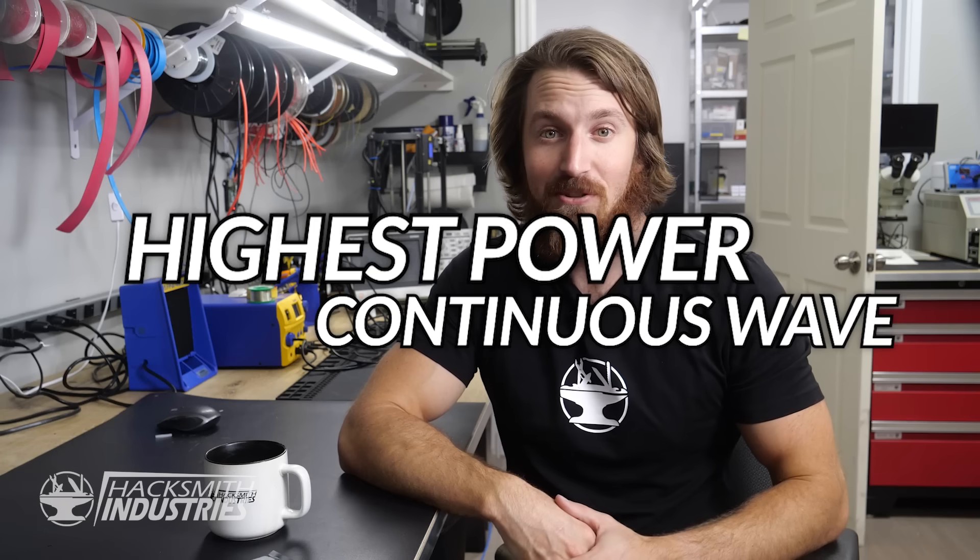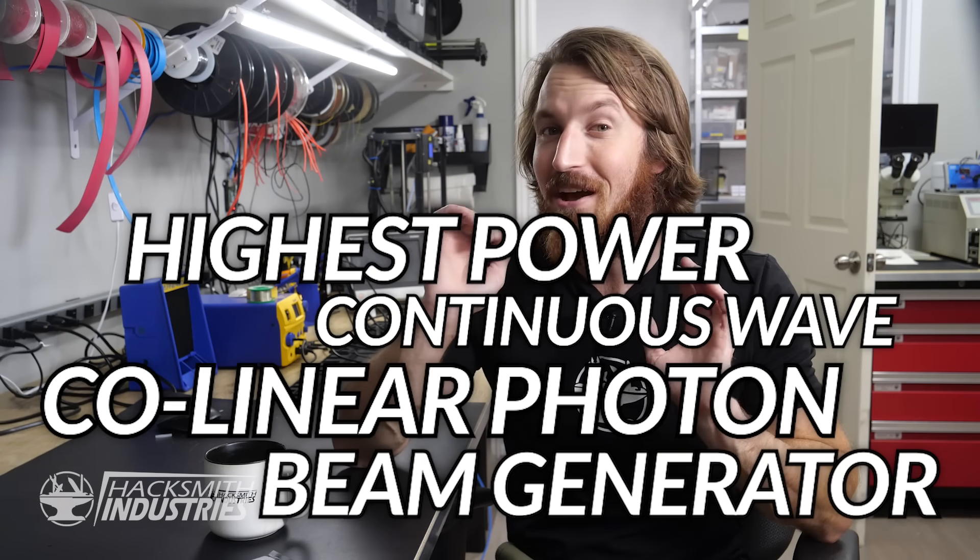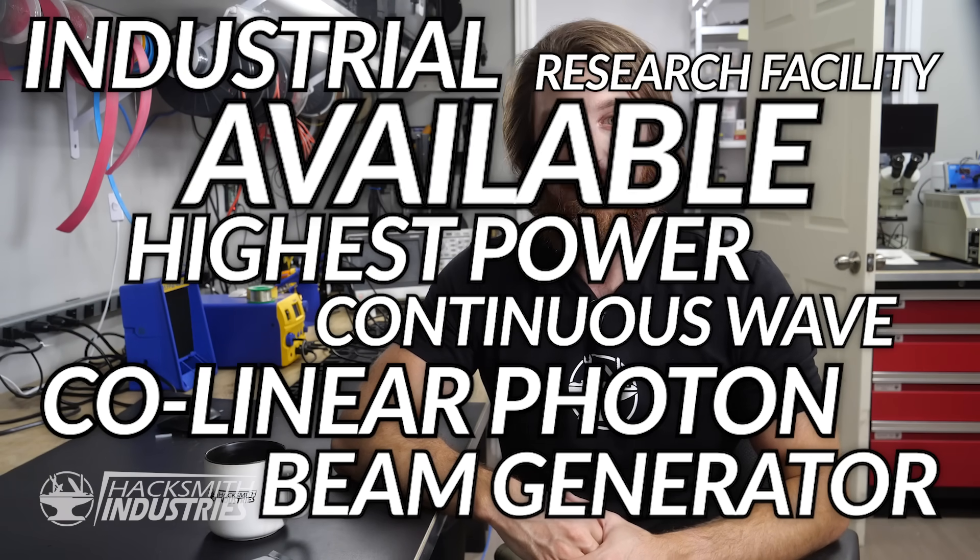Unfortunately, my particle accelerator is at the shop for repair, so we're going to have to settle for the next best thing: a photon beam generator. Luckily, we just so happen to have one of the highest power continuous wave co-linear photon beam generators available to industrial research facilities — in other words, I managed to find another module on eBay after chatting with Styro Pyro.